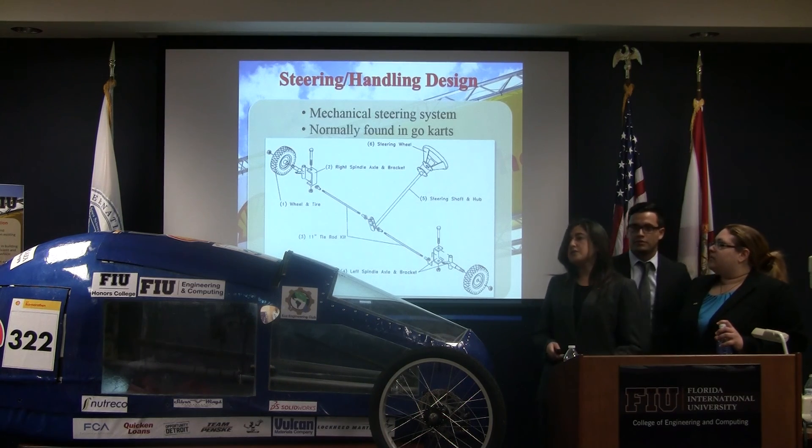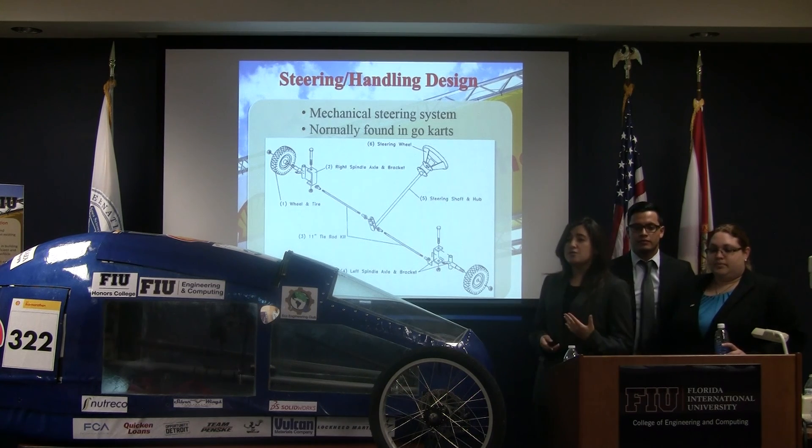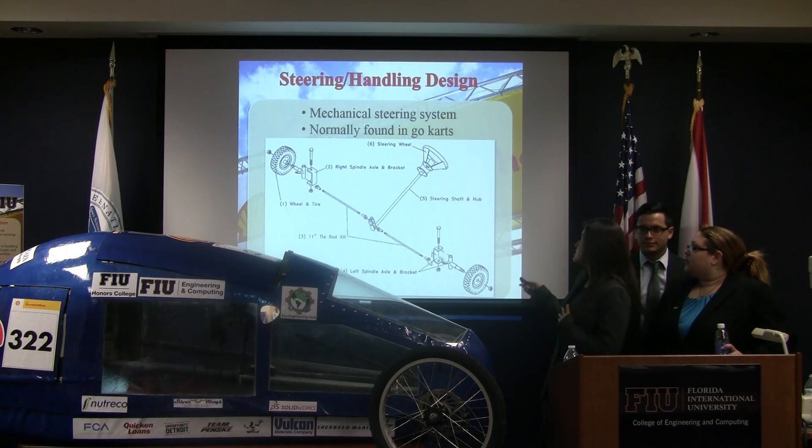For steering, we couldn't use anything electrical — it was against the rules. So we had to research mechanical options. The one we found easiest and best to incorporate into the chassis was the steering system found in go-karts, which is shown right here in this diagram.